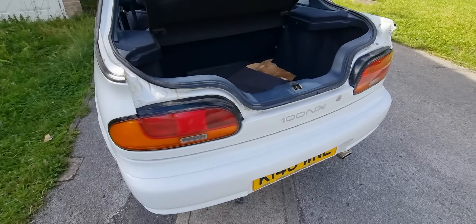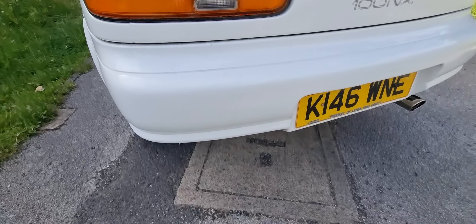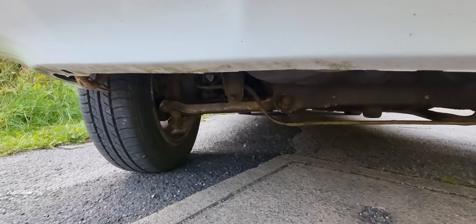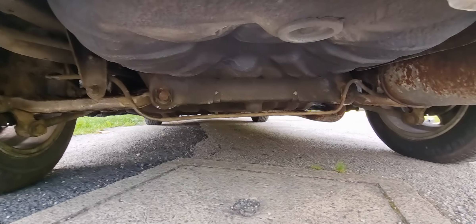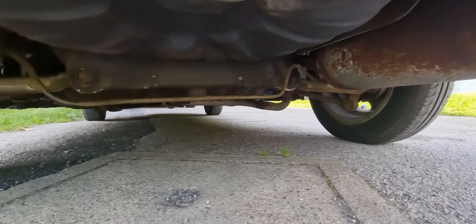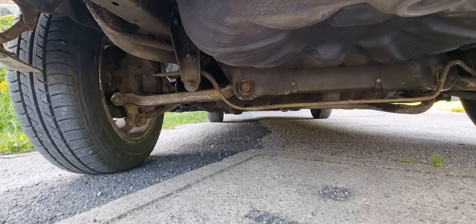Nissan 100 NX first inspection underneath — let's see how solid the old girl is. As you can see, it's quite solid; can't see any holes. It does need some under sealing, as you can tell, so I'm going to under seal it.